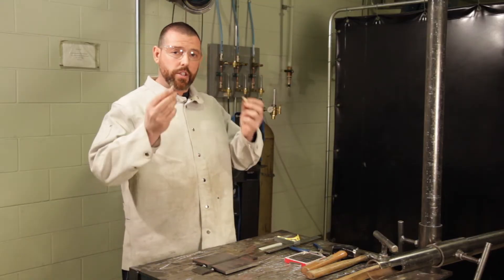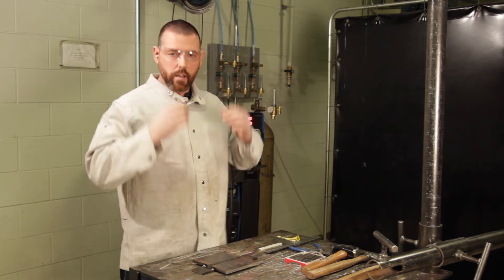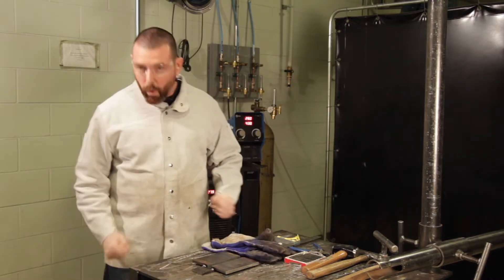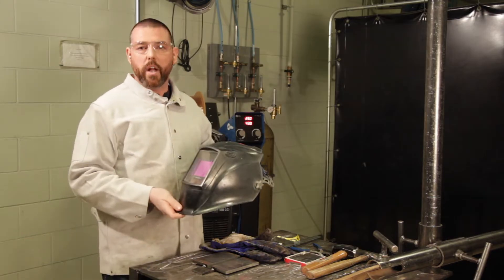Always wear your earplugs, your welding jacket, safety glasses to protect your eyes, your fire resistant gloves, welding safety boots, and of course your welding helmet.